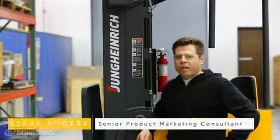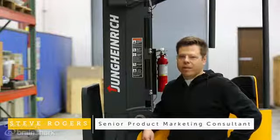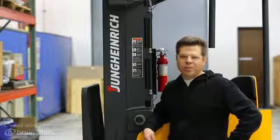I'm going to use the shelf height pre-selector on this Jungheinrich GTR for the first time today, and afterwards I'll share my thoughts with you about how that experience was.